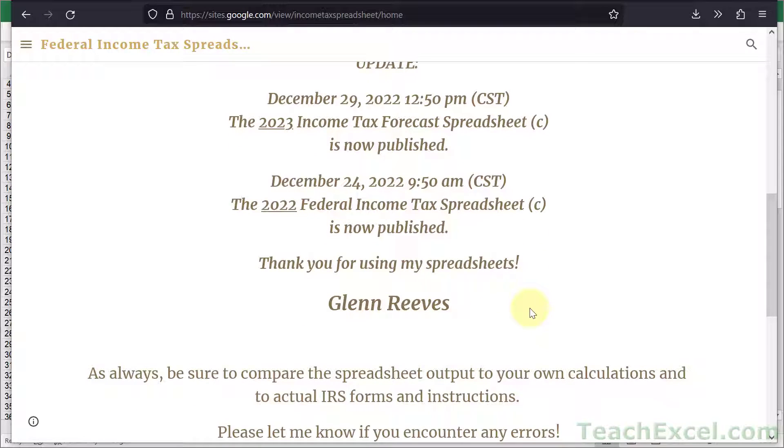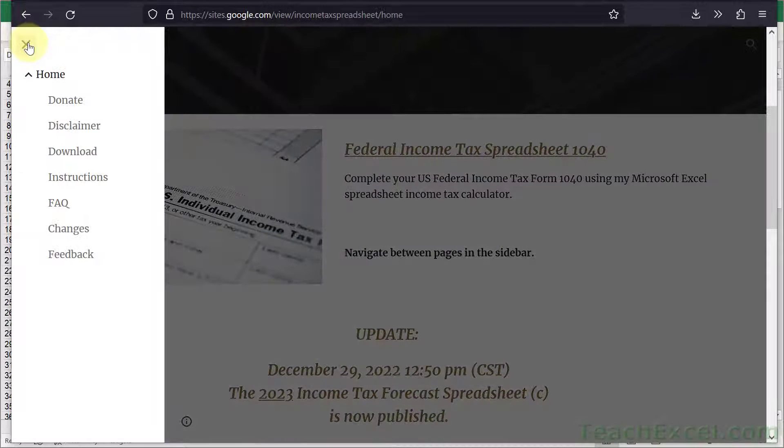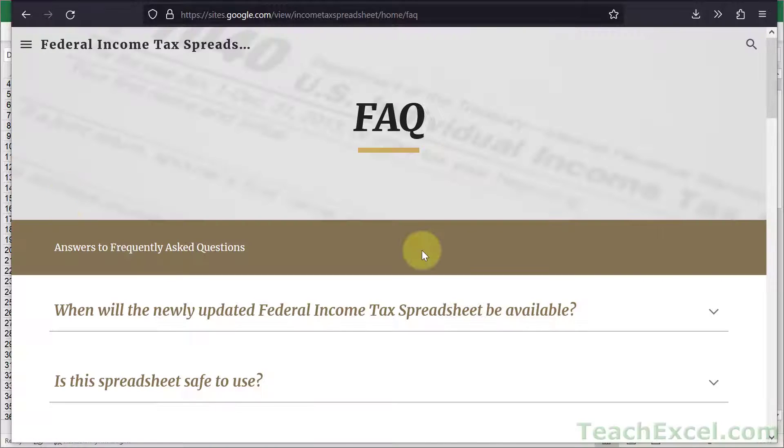Now, if you're a little bit worried about this spreadsheet, go ahead and do some research on this guy and this spreadsheet and you'll see it's been around forever. A really helpful page here as well is the Frequently Asked Questions page.